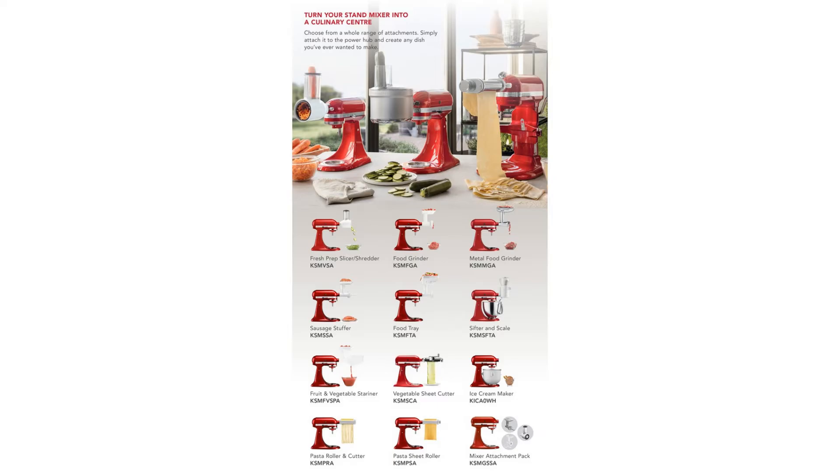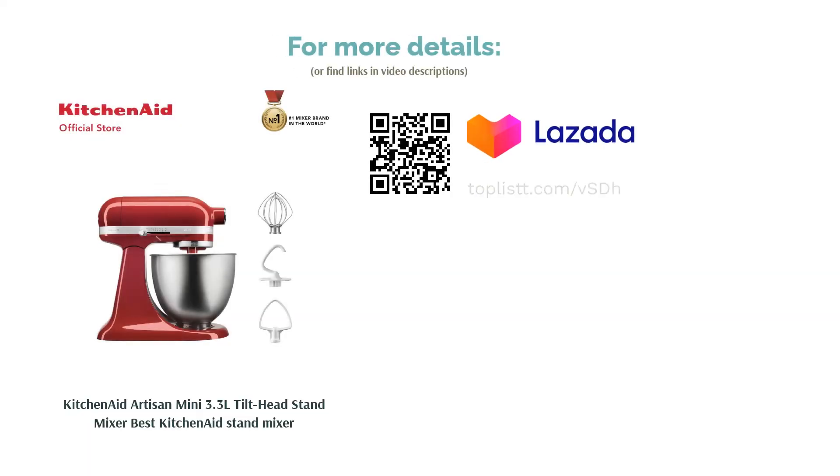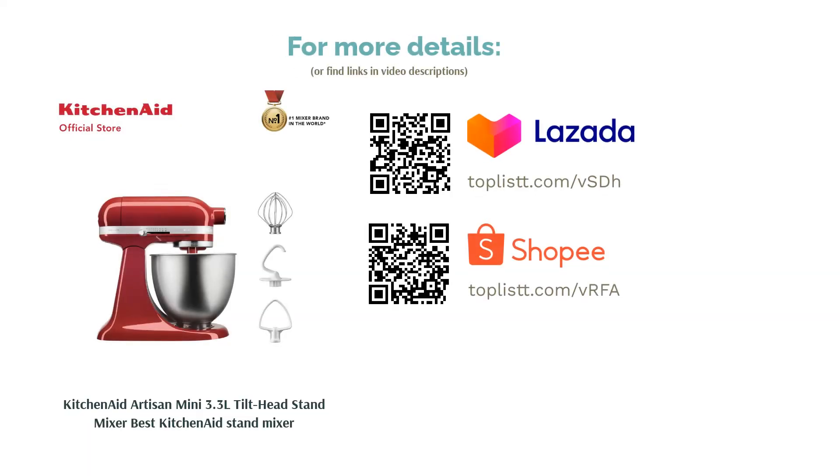The KitchenAid Stand Mixer has always been popular amongst users. There are numerous videos on YouTube boasting about its steady performance. On the flip side, despite its smallness in size, this stand mixer's price is definitely not small.